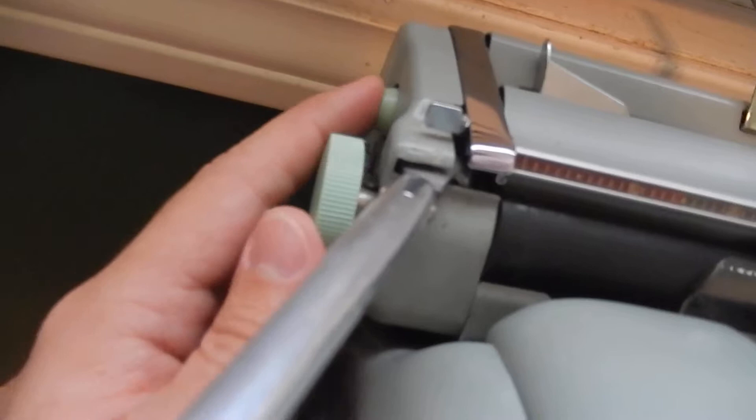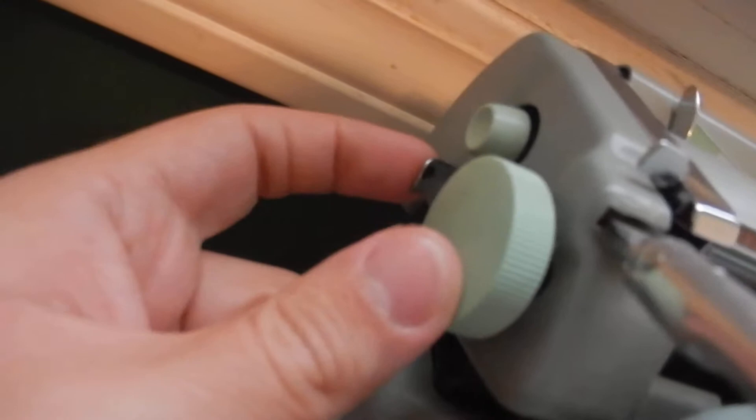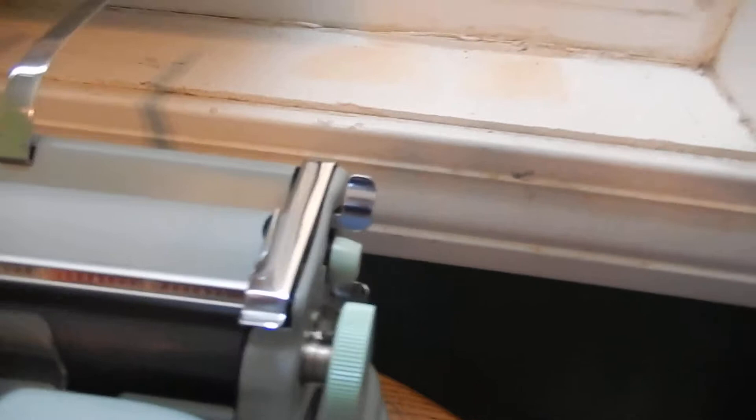These carriage release levers are very interesting. You'd think they wouldn't be comfortable to use, but you just push them in and they work very well. Back here, of course, is how you set your margins — you move the carriage where you want it, and you pull that tab toward you, and it sets the margin.